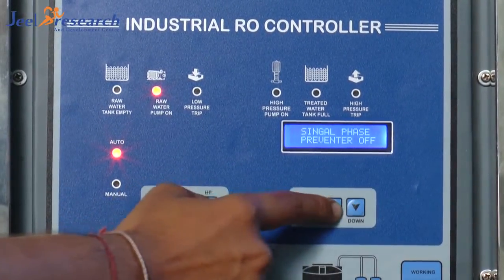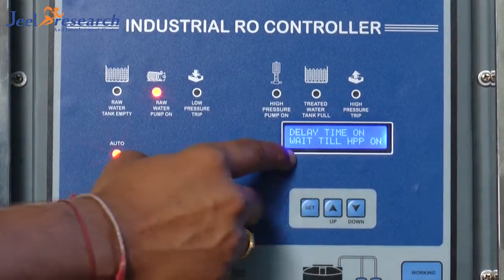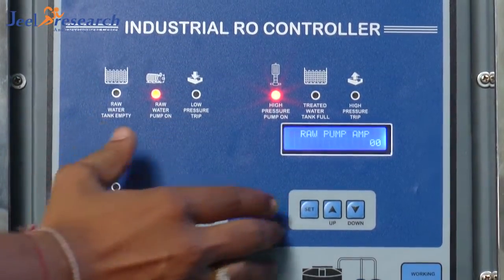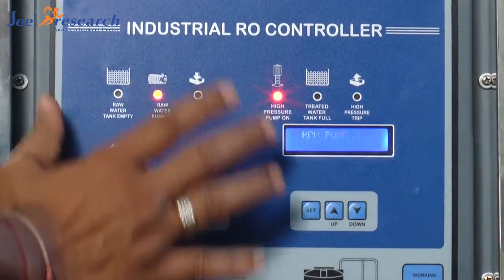And after that, I can exit out of this password. And it will automatically come back — wait till HPP on. And whatever you had programmed inside, the setting changes inside, it will be working like always the same.